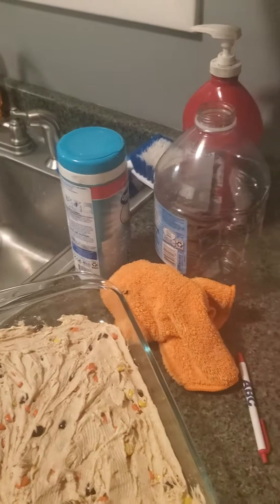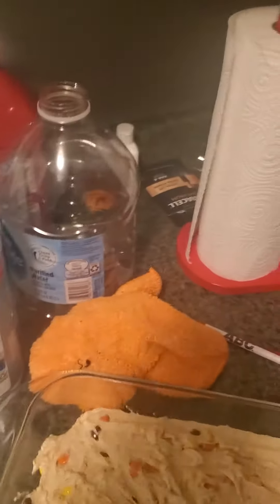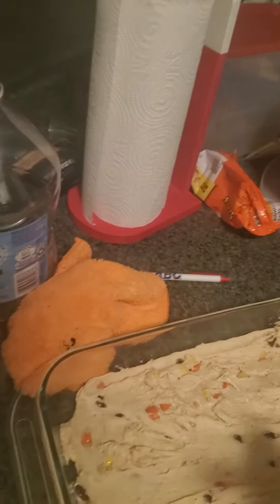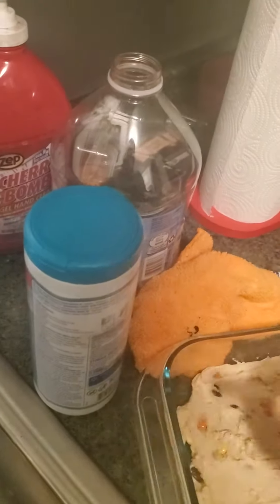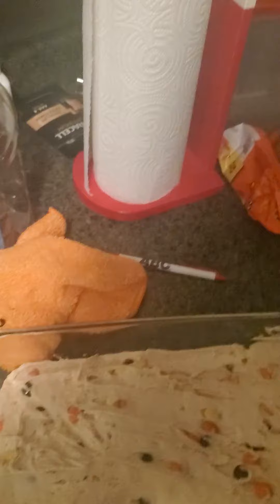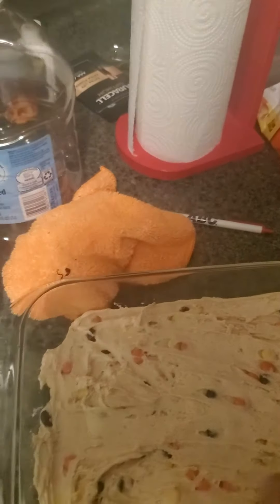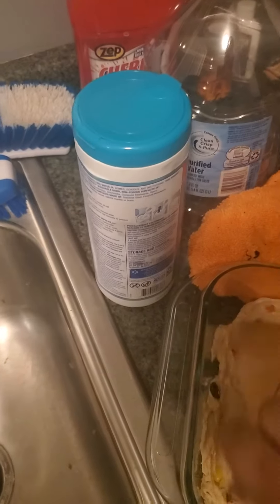That's good. I'm trying to flatten it out a little bit. But until then, this is how you make three ingredient Reese's fudge. I suck with the camera — bear with me. Until then, stay hungry everyone.